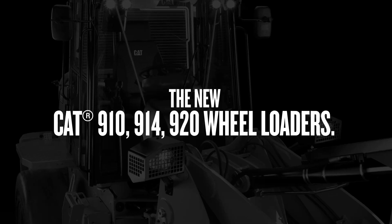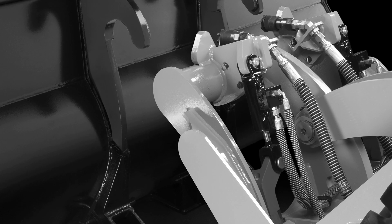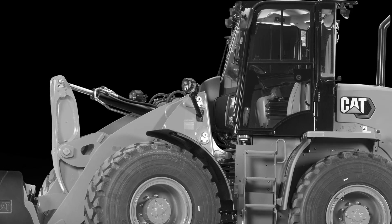Get ready. The new CAT 910, 914, and 920 wheel loaders are here. But that raises the question, what's in them for you? Well, to put it simply, all of it.